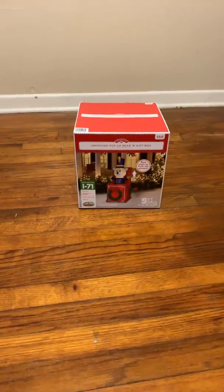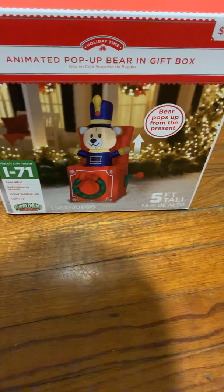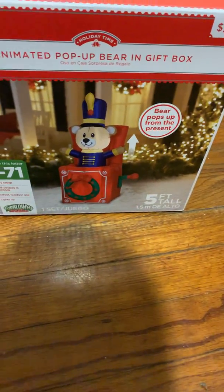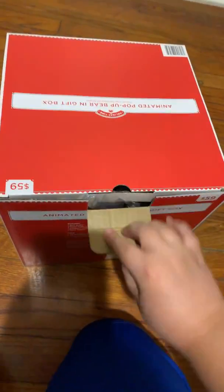Hey guys, today I got a cool unboxing for you guys. This is the Ted Animated Pop-Up Bear in Gift Box, so it goes up and down. Paid full price, $59. I love this inflatable, it's so freaking cool.